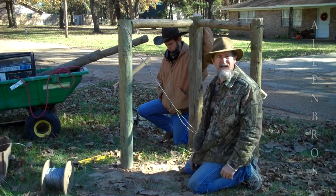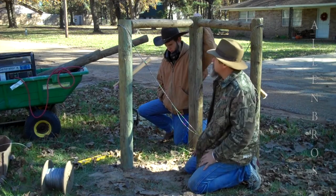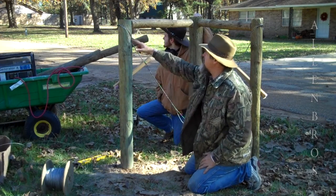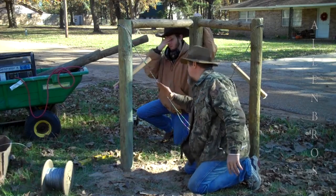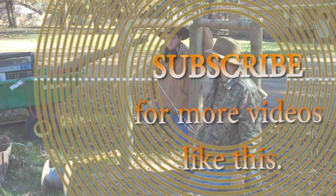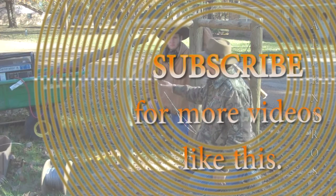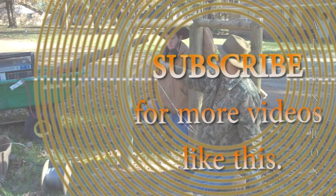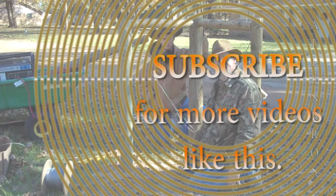A lot of people don't like to work with chainsaws — I don't mind in that regard. And that's just the high tensile wire with some scrap wood that we had, one by one. Thanks for watching.